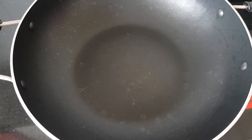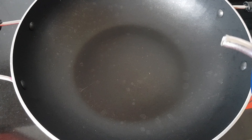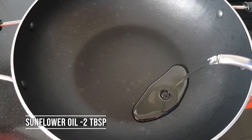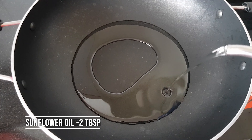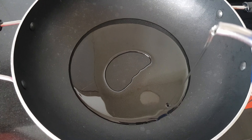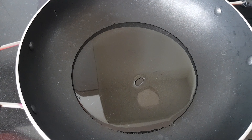Put the pan on the stove. I am using sunflower oil — put 2-3 tablespoons of oil in the pan.